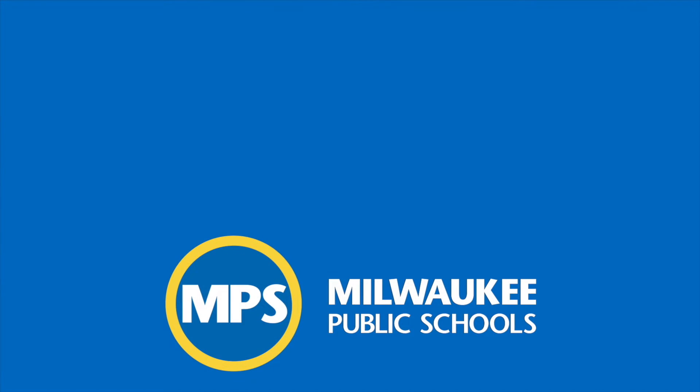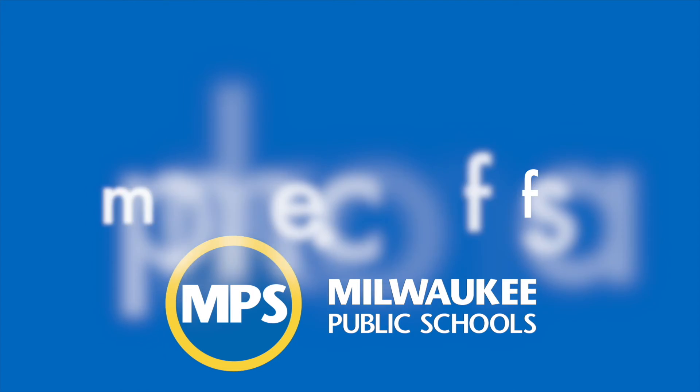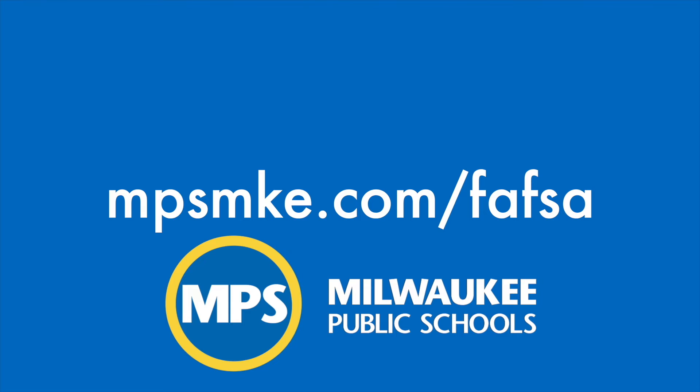For more information, one-on-one assistance, and a listing of events, visit us at mpsmke.com/FAFSA, or visit one of the College and Career Centers located in 20 high schools throughout Milwaukee Public Schools.